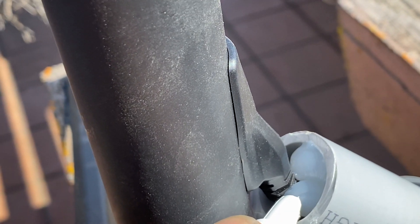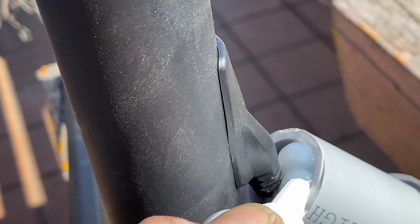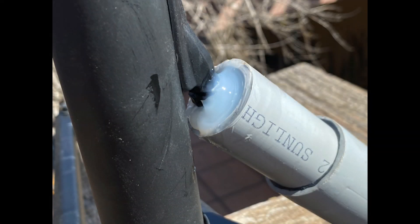The last thing I did was put some silicone on the end of the conduit where the cabling goes in, just to keep water out of the conduit.